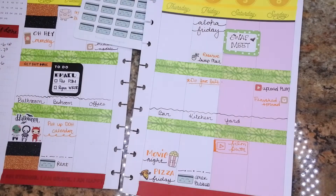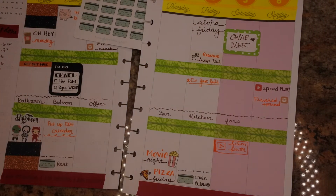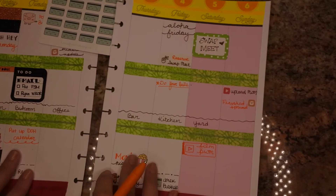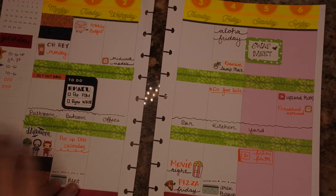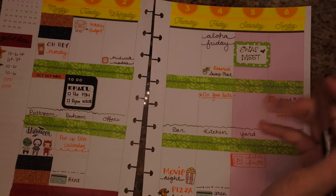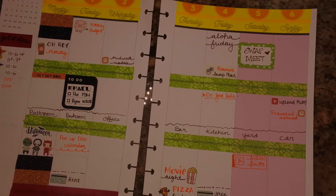I don't have my light on — hold on, the lighting is about to get a lot better in this video. Then I hit it and knocked it all sideways. My life is just a mess right now. I need to clean out my car on this day, and one more bill due is actually my car payment — kind of fitting that I'm going to clean it on this day.